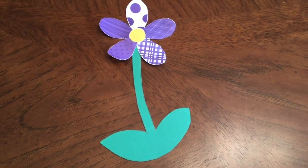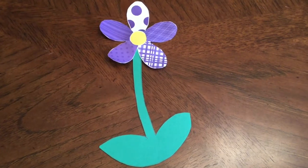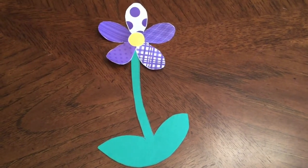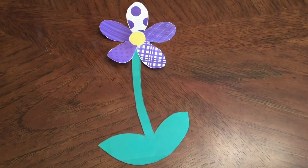Hello students, this week you will be making a springtime craft. This is an example of the craft you will be making. This will be hung in our window to look pretty as we come in from outside.